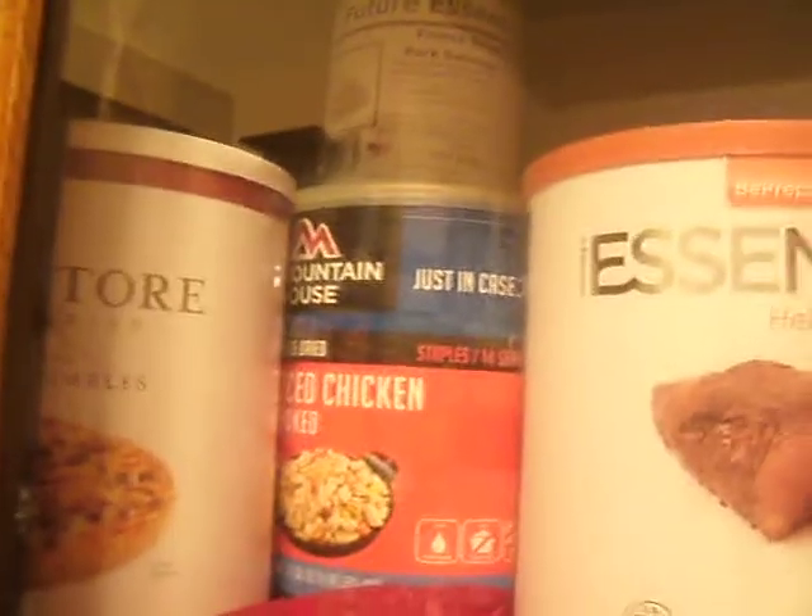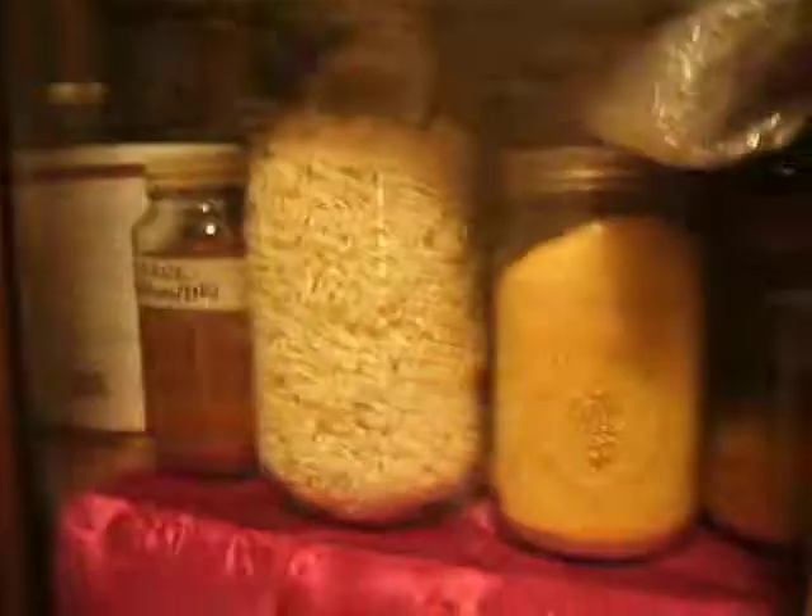There's Mountain House right there, and Thrive Life somewhere - just so many different ones. I really like freeze-dried products.